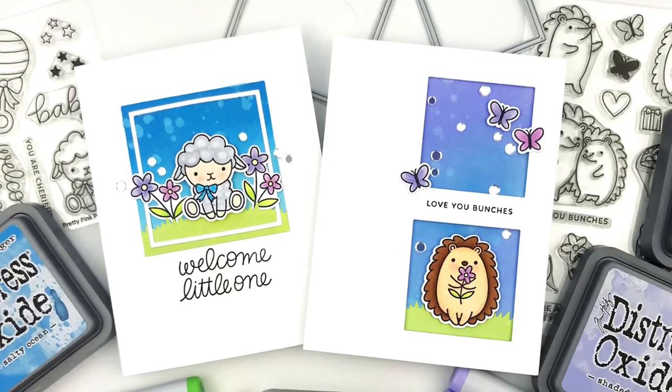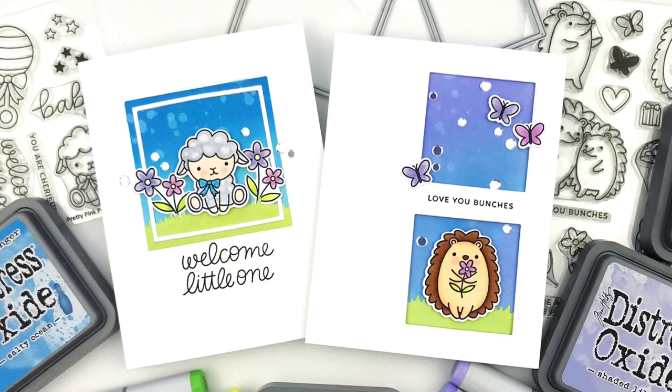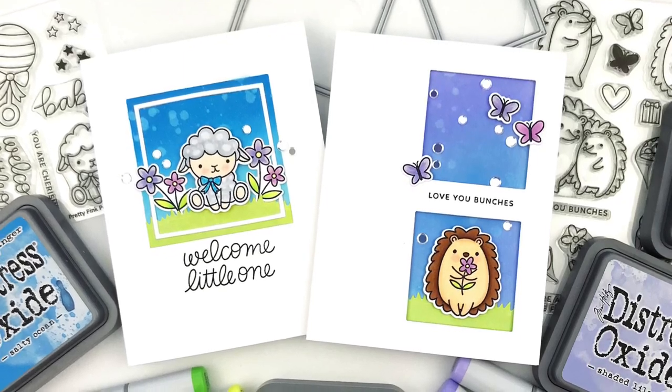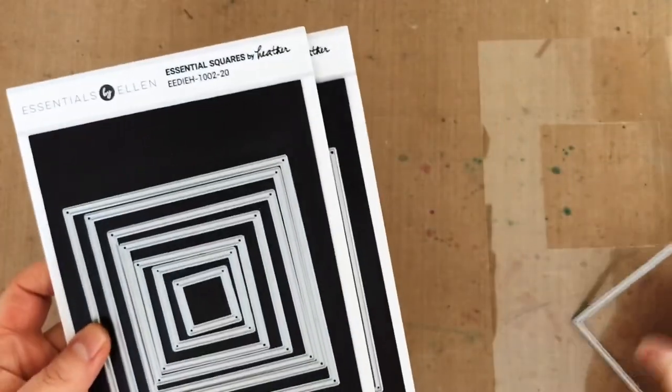Hey guys, it's Carly and I have a card making question for you. Do you use a lot of basic shapes in your card designs? I usually gravitate towards circles, but I have this beautiful new set of square dies, so I thought I would try adding some squares to my card designs, and I came up with two I really liked and wanted to share.